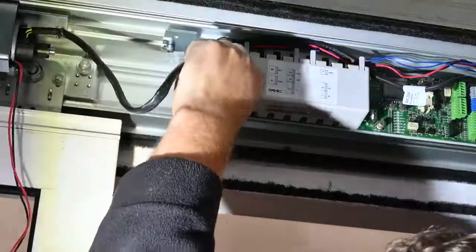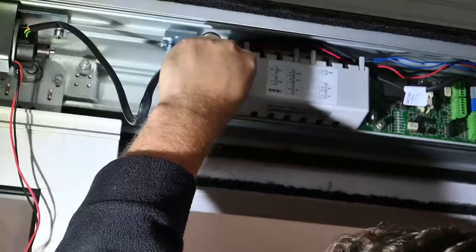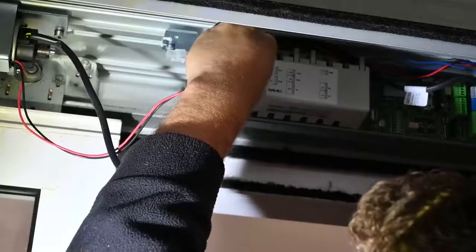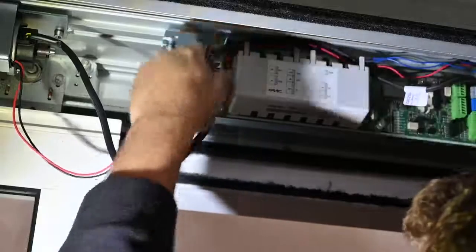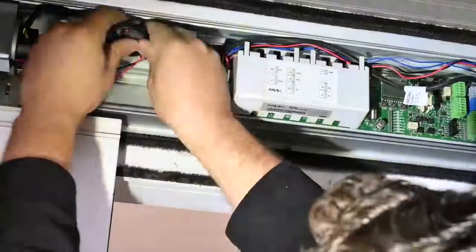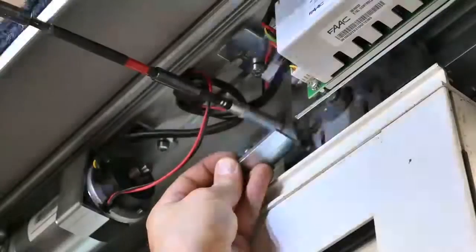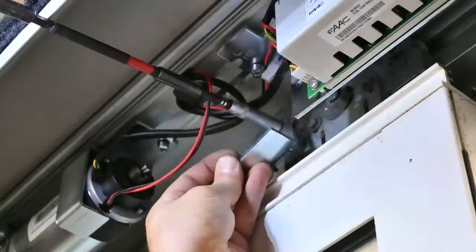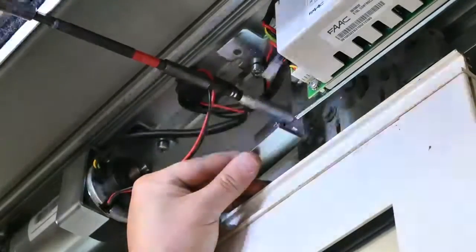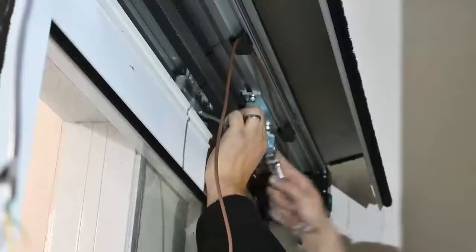Begin plugging the system in. All the cables are molded to fit in only one particular place. Make sure all the cables are tidied up and out of the way. In this particular case we actually discovered we needed to put small extensions on the back of the carriage wheels, so make sure that everything is correct.